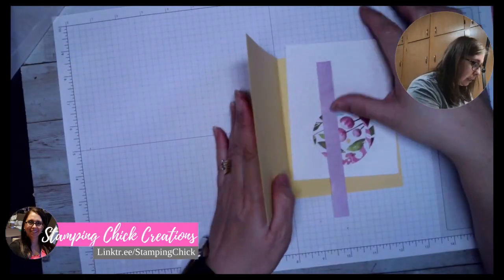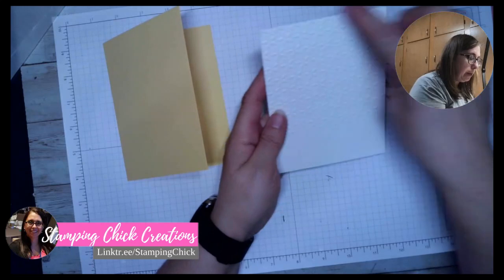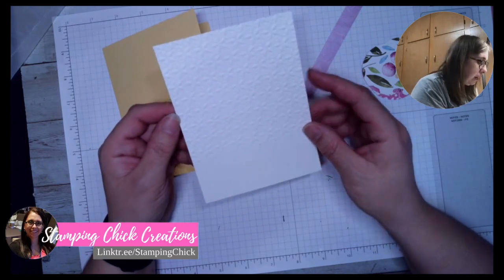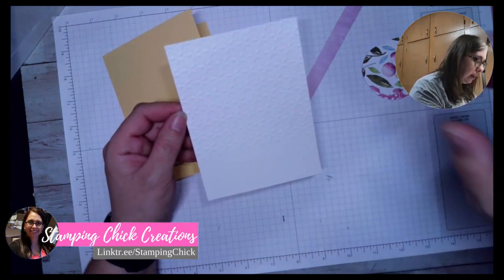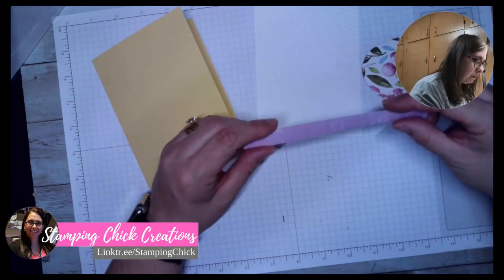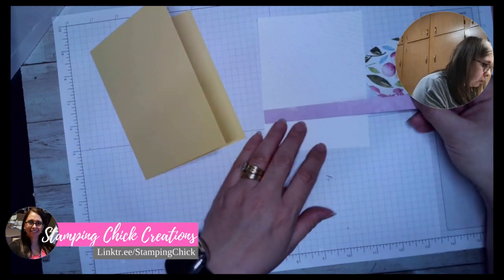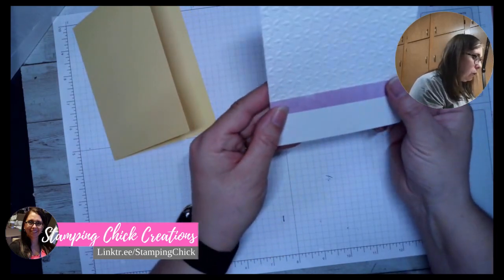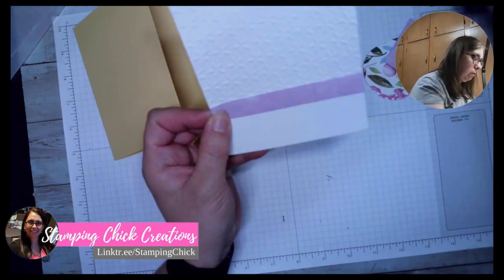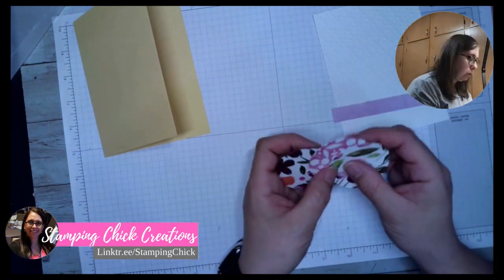I do have to do some cutting down because I did not do that. So you have your card stock, your card base, you have your white piece that is four by five and a quarter. I've gone ahead and embossed mine just to make things a little bit simpler for videoing. And then I have my little strip here — I'm going to cut this down. I'm going to use my three circles, and these are about two-inch circles.